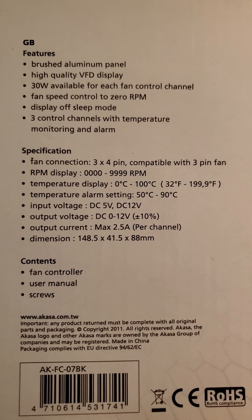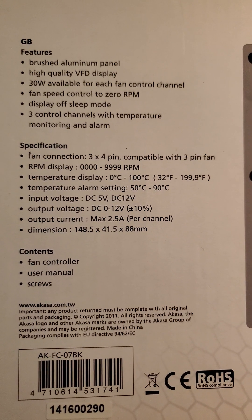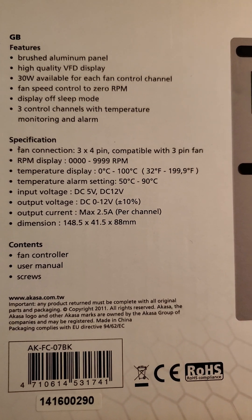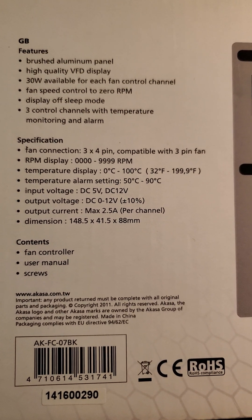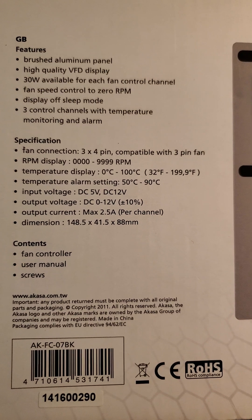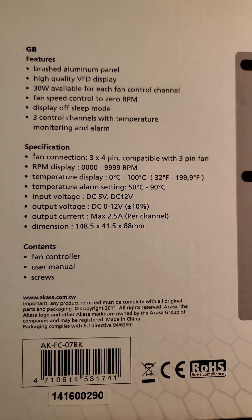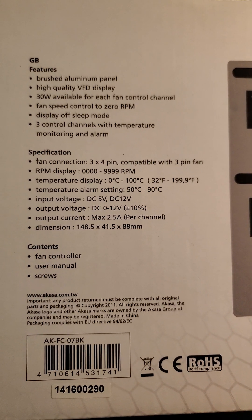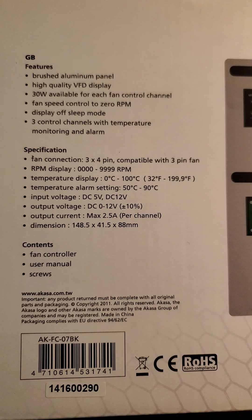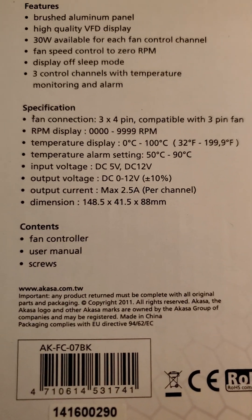Features include a brushed aluminum panel and a high-quality VFD display. Fan connections are three by four-pin, compatible with three-pin fans, with an RPM display range of zero to 9,999. Temperature display runs from zero to 100 degrees Celsius, or 32 to 199.9 degrees Fahrenheit. The temperature alarm can be set between 50 and 90 degrees Celsius.